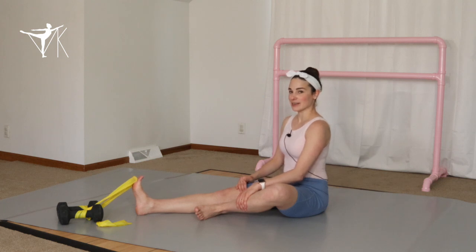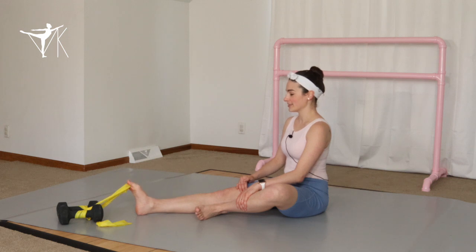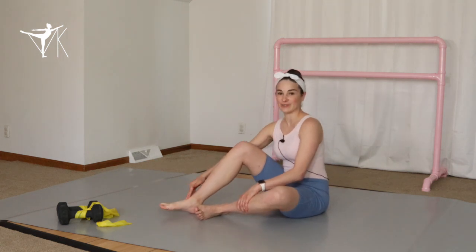Round two. One, two, three, four, five, six, seven, eight, nine, and ten. Good job — you should feel those muscles on the top of the foot working every time you do that. And round three. One, two, three, four, five, six, seven, eight, nine, and ten. You should feel those muscles on the top of the foot working every time you do that.